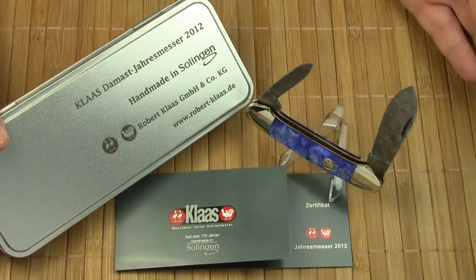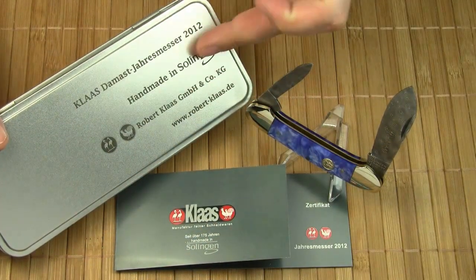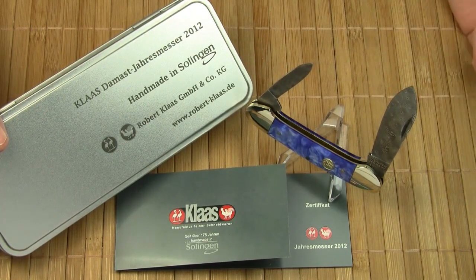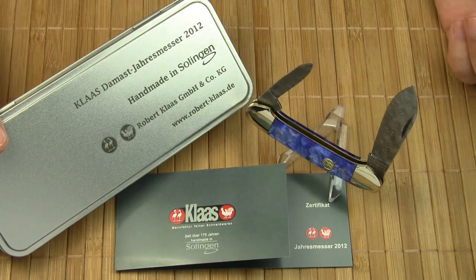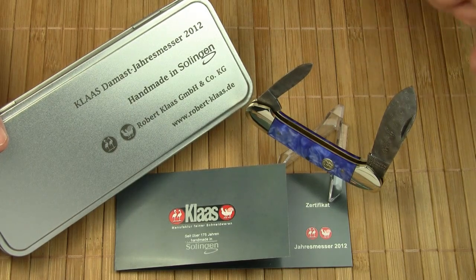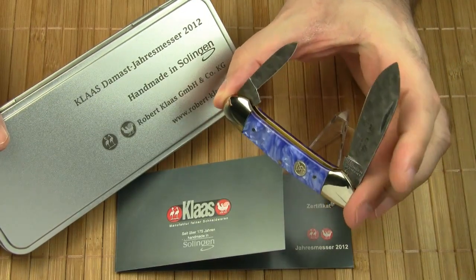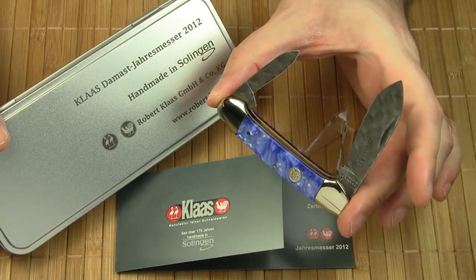Maybe you understand now better why this slogan "Handmade in Solingen" is more than just a slogan — it is an essential value of the company Robert Klaas. And I think the Annual Damascus Knife 2012, the Blue Canoe, reflects the spirit of the company very well.